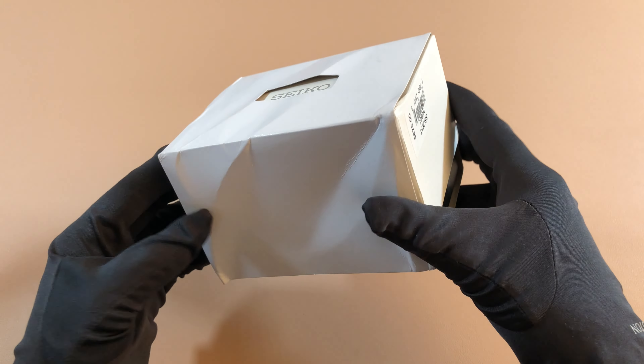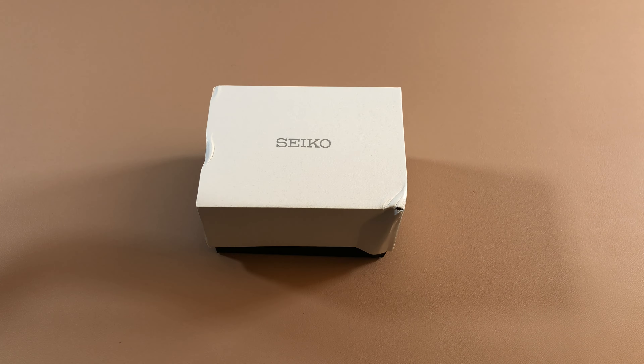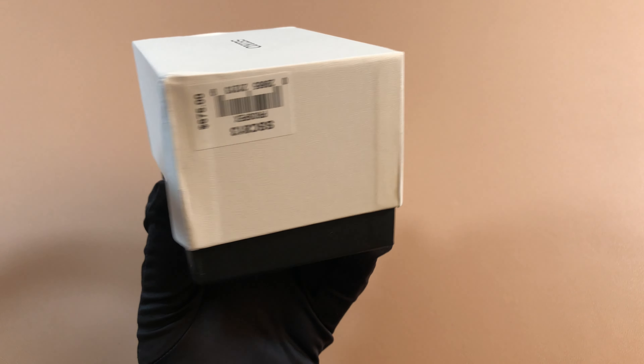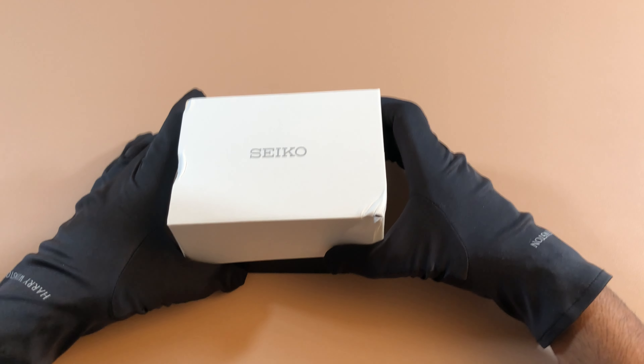So this is the outer box. I know it's been kind of banged up — unfortunately this is the condition that my AD received it in, so I do not blame him for that. Pretty standard Prospex box. I'm surprised it's not like the newer boxes; it's more of like the older style that the original Alpinist came in. Standard fair box.